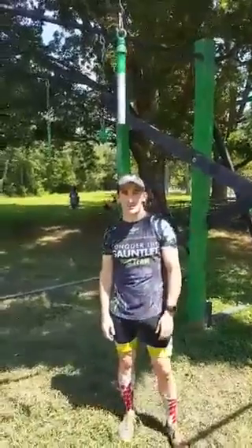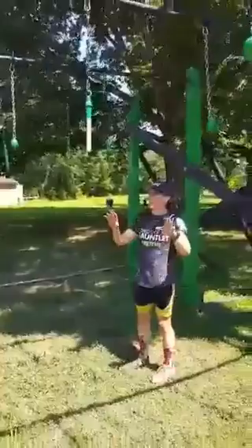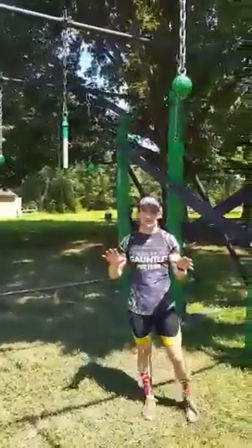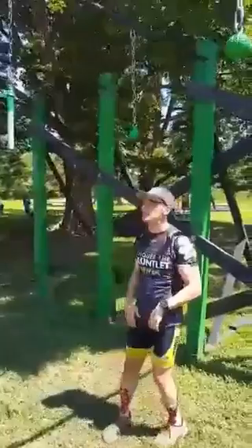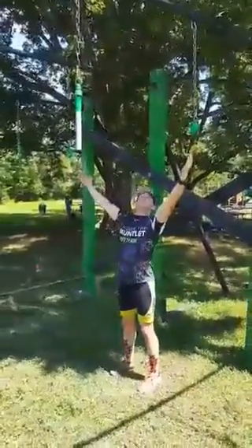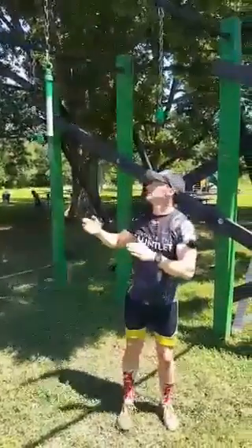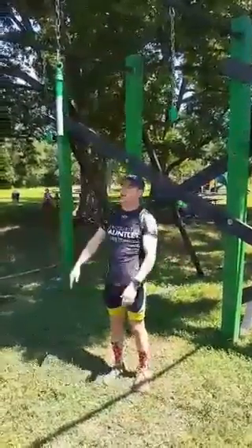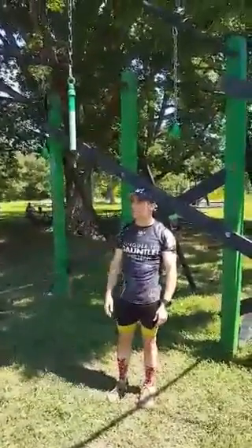Pro team member Evan Perparis here at the Tarzan Swing at Conquer the Gauntlet. This is a little bit different than our conventional rig you'd see at something like another race series that has the Platinum rig. The first thing you'll notice is the length between holds. If you're used to the normal Platinum rig, there would actually be twice the amount of holds on something like this. So for this you really need momentum to get from one obstacle to the other.